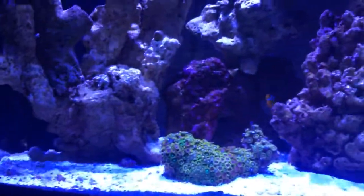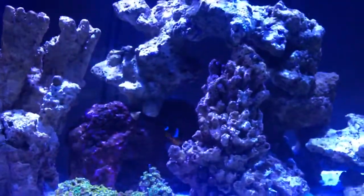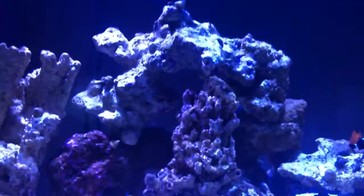But yeah, this is my 90 gallon system. I really hope you guys enjoy this video. If you have any questions you can ask — I'm really not the guy to ask though, this is new to me.